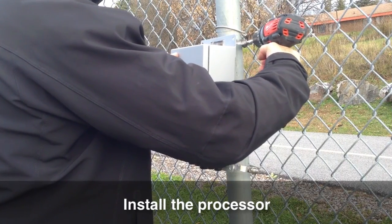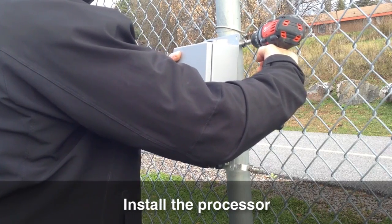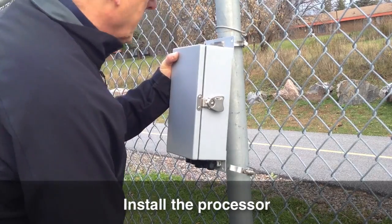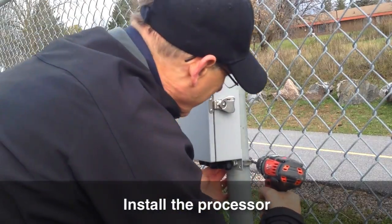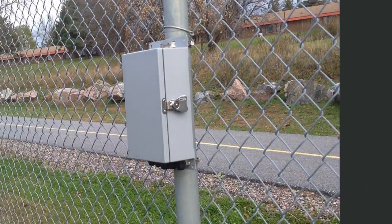In this video, we mount it directly on the fence using the included hardware. When installing the processor on a fence, always place it on the non-threat side of the fence. For example, if you wish to detect intruders outside your property, install the processor on the inside of the fence.